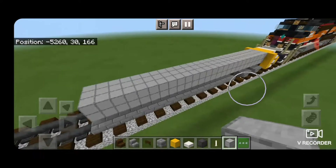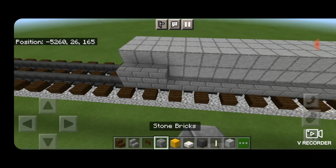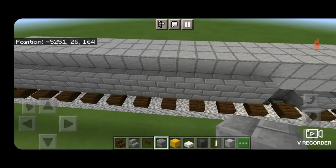The front end is going to face the void, making this the conductor side. On the conductor side, above these stairs, put a full line of stone brick blocks down to the end to finish the top of the fuel tank.